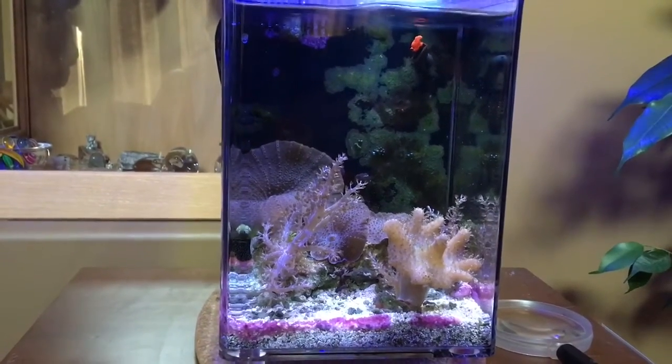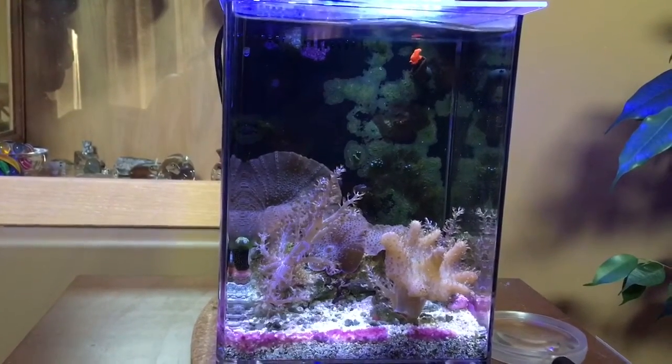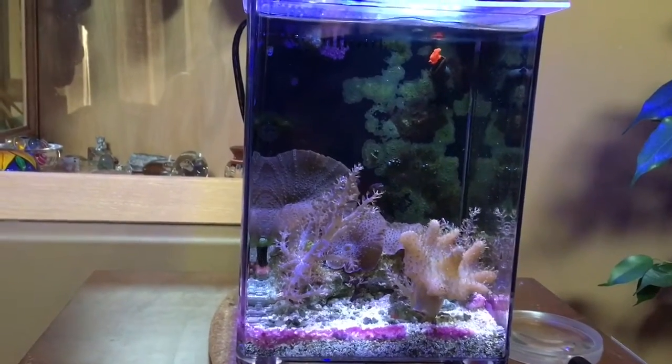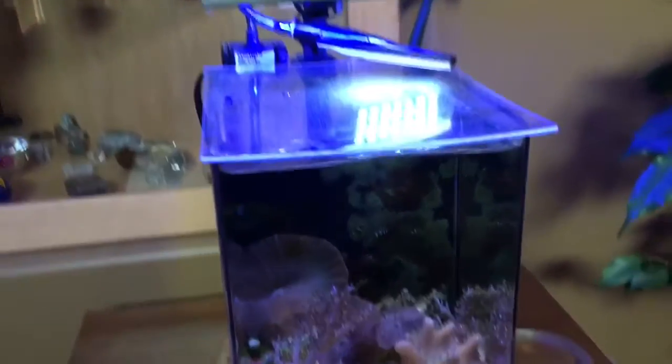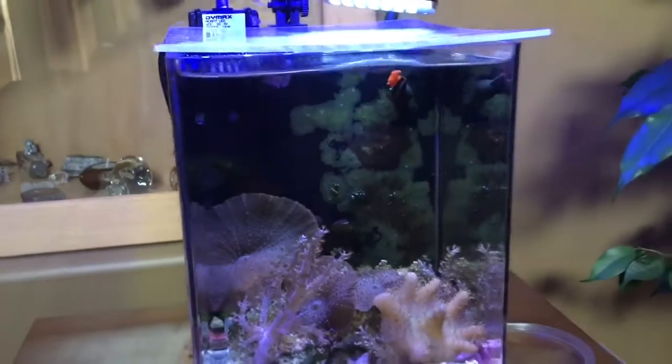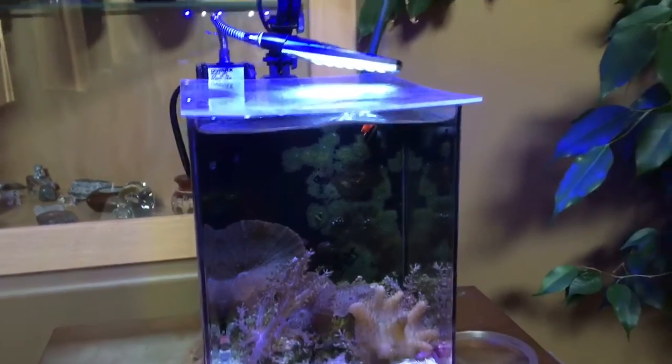Hey YouTube Land, it's Reef Girl here. I have something growing in my Pico tank, a 1.6 gallon Dimex Pico. It's an all-in-one, so the back chamber, like most all-in-ones, has a filter chamber where the water overflows in and goes through filter floss and various stuff, and then a pump chamber on the right hand side. I have a couple of lights over this — soft blue LED, blue and white LED, and another small compact LED light.